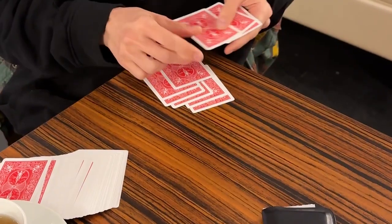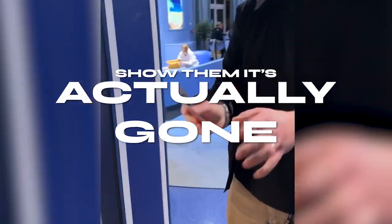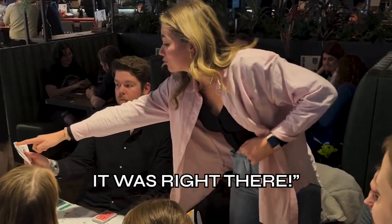When they recount the cards, now they only have nine. The card they were thinking of is gone. There is no five of spades. And it appears inside your pocket.